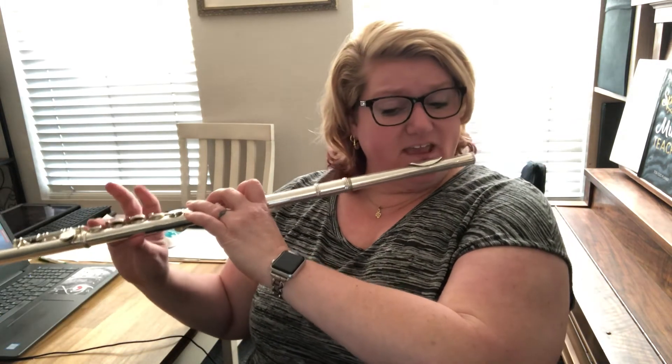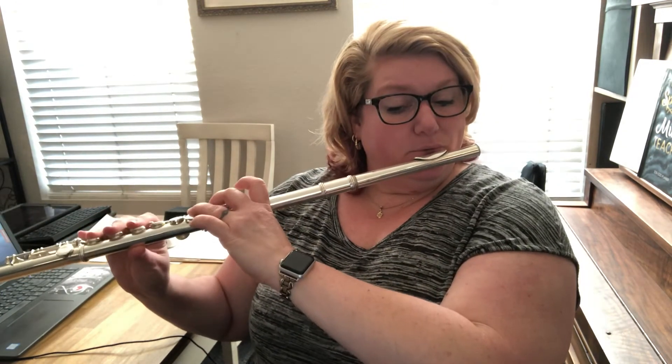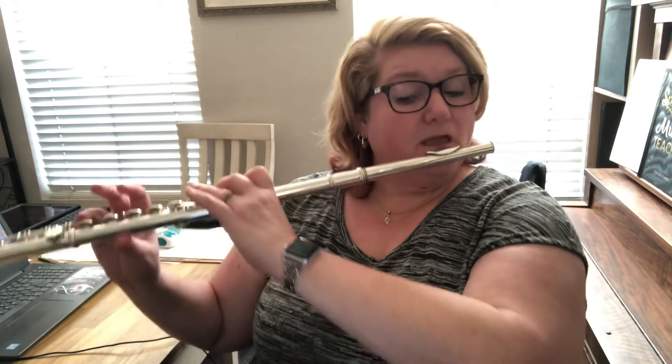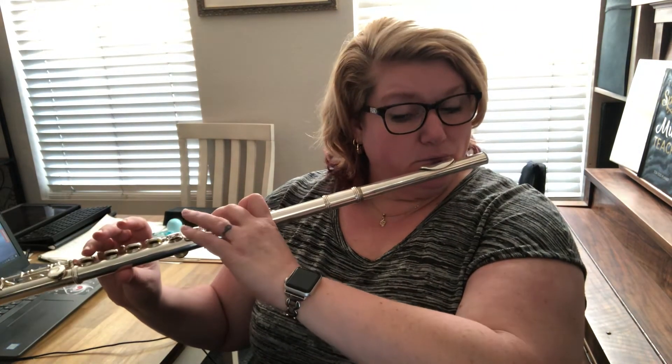Yeah, so let's try and play the whole last two measures since they're different. Let's play that whole thing together. Here we go, starting on the F sharp. Ready and go. Good. Let's do it again. Ready and go. All right, cool.